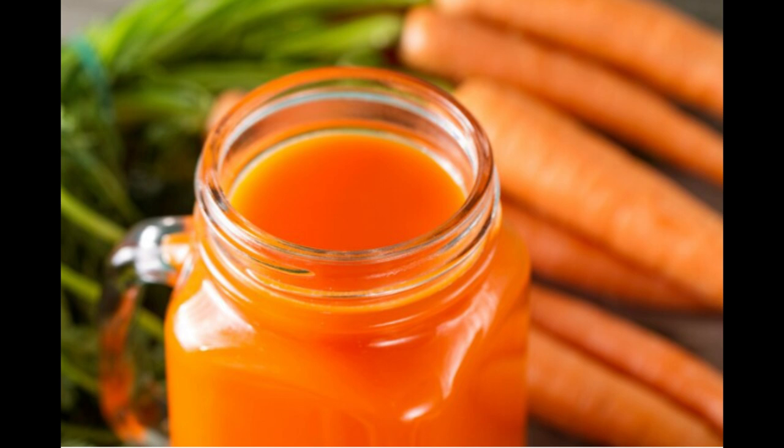Do you have a lot of carrots at home but don't know what to do with them? You can try this recipe since it's not only fast to prepare but also very simple. Let's get right into it.